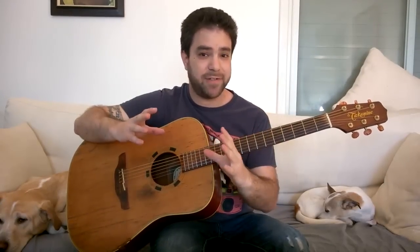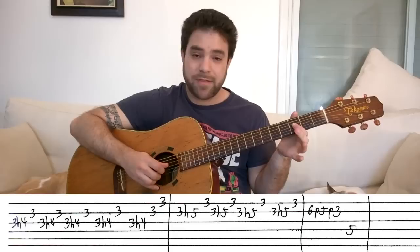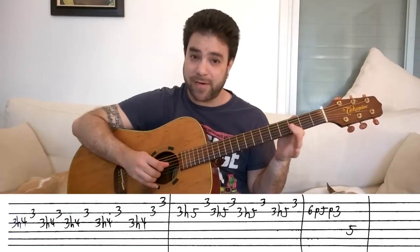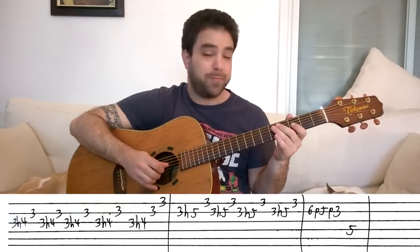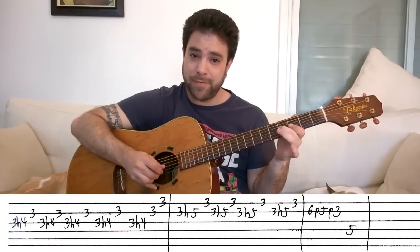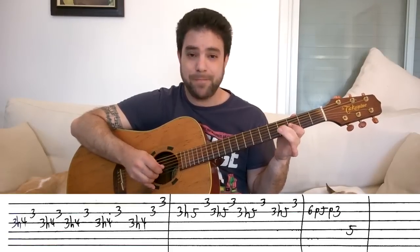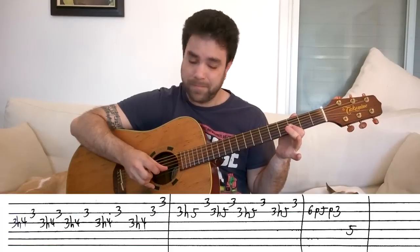It actually merges three different licks. The first one: you bar the third fret on strings one, two, and three, and you hammer on three to four on the third string, then play the second string. You play that one, two, three, four, and then on the fifth time you add the first string to it.